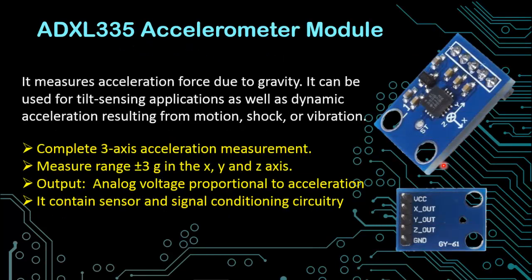The next is the ADXL335 accelerometer module. This module measures acceleration force due to gravity. It can be used for tilt sensing applications as well as dynamic acceleration resulting from motion, shock, or vibration. It gives complete three-axis acceleration measurement and can measure plus minus 3G in all axes. The output is an analog voltage proportional to the acceleration in all three axes, and this module contains the sensor as well as the signal conditioning circuitry.